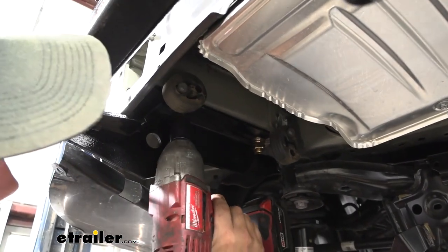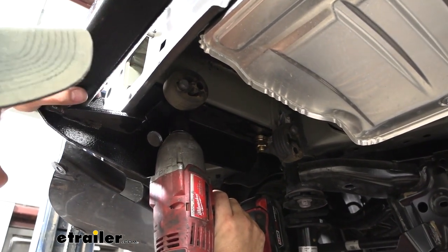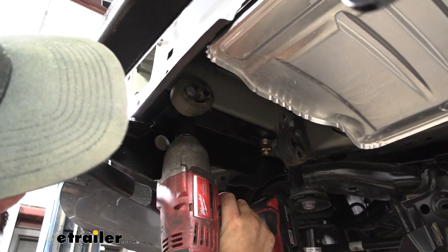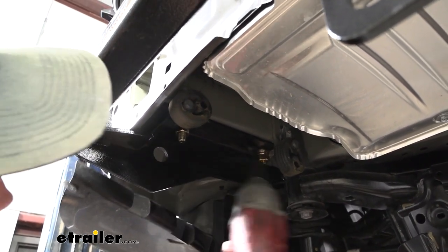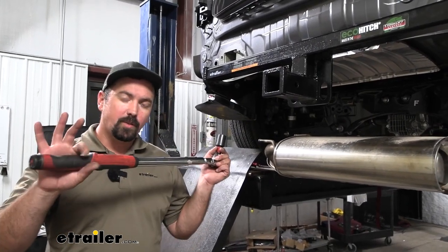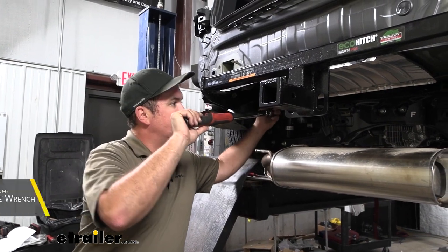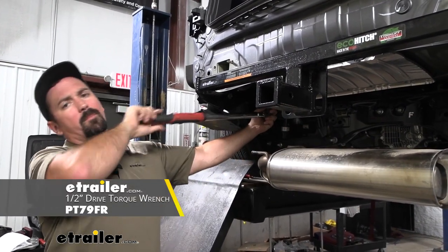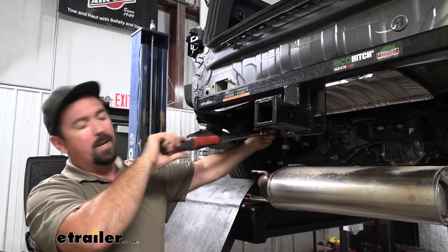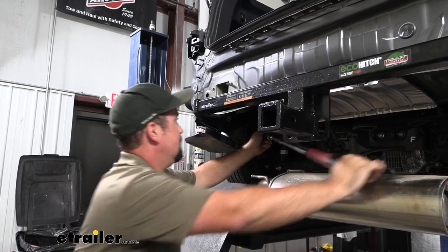With a 7/8 socket, we're going to go ahead and tighten these down, and we're going to come back with a torque wrench here shortly — just kind of snug it up to draw the hitch up into place. Then with that same socket and torque wrench, using the torque settings found in the instruction manual, we'll get these all torqued down properly. This is important to make sure it's tight enough for the lifespan of the hitch, but also not too tight, putting stress on the hardware.